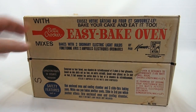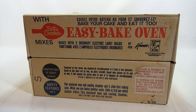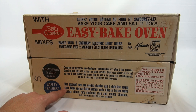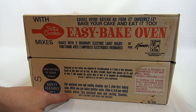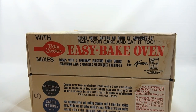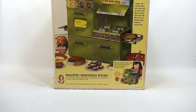The top of the box says 'bake your cake and eat it too.' The Easy Bake Oven has an enclosed oven and cooling chamber, and three slide-through baking pans. While one pan bakes and another cools, slide in the third pan which pushes the others through. It's very much like the first oven.